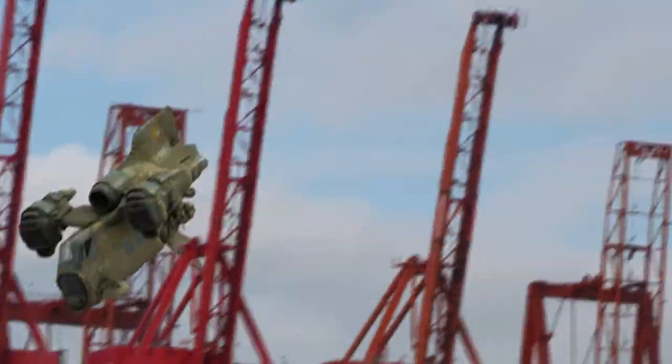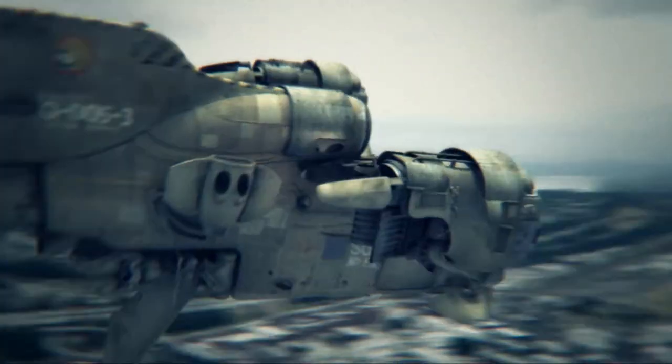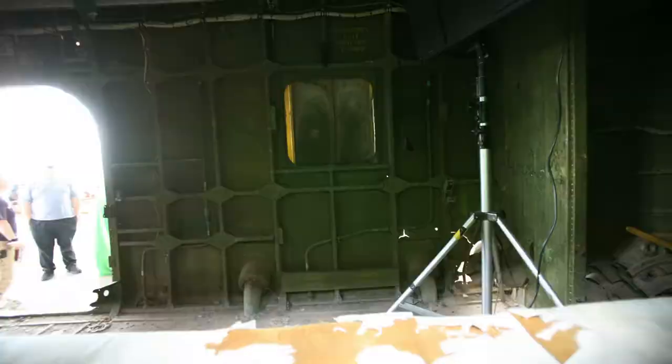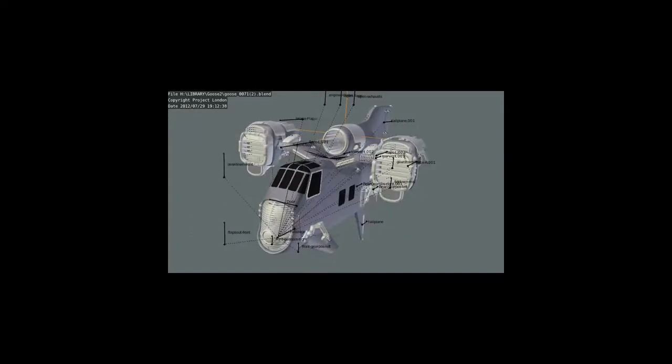A lot of times though we ended up using CG. It all depended on us being able to make an exact CG replica of the helicopter in Blender 3D, which is free and open source and great and you can download it and you should do it — it's fun. We took a lot of high-res photography of the helicopter on location, but how we were going to model it and map all the photos onto the geometry and all that, I had no idea.